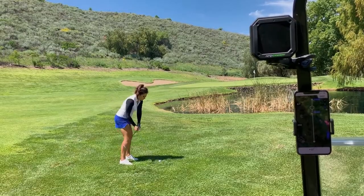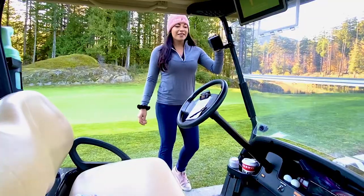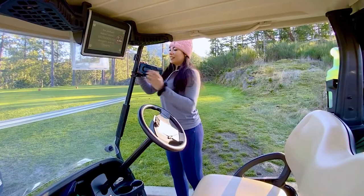What I love most about the Amp Caddy is it's just fun to have some really good music on the golf course. It sounds incredible, and it just kind of makes the vibe more fun on the golf course.